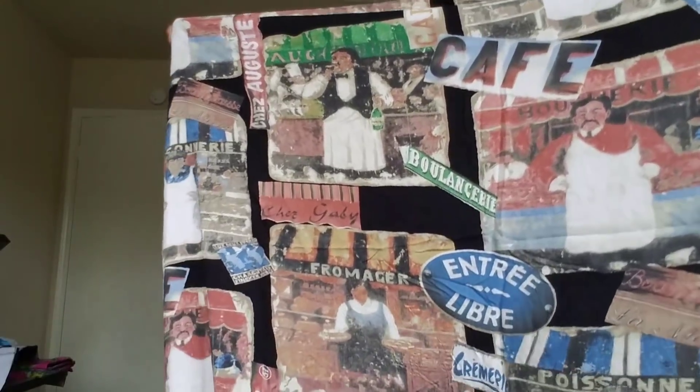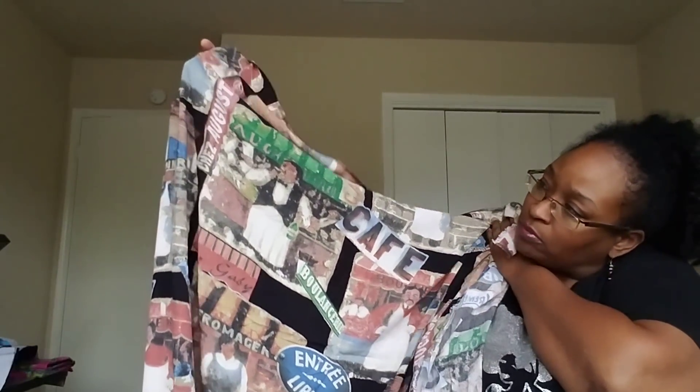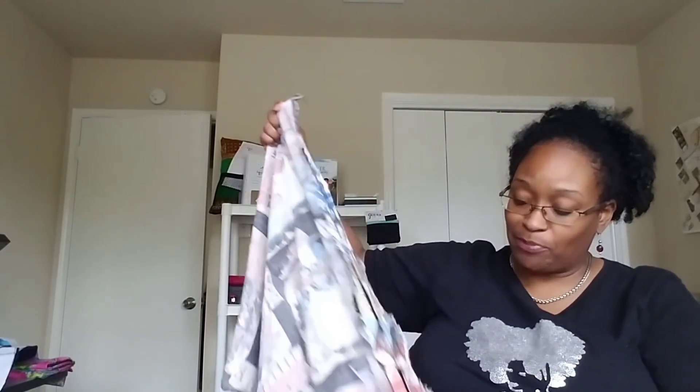Also from Sass Fabrics — this one I absolutely love. Let me unfold it so you can really appreciate the design. I have about two yards of this. Look at that — it has 'café' on it from Interlibre. Isn't that a nice design? I was thinking a top of some sort — maybe a Cashmerette Springfield top, but I'm not totally sure yet.